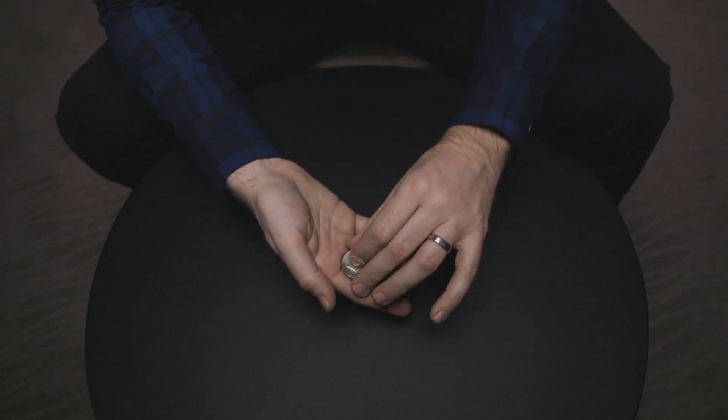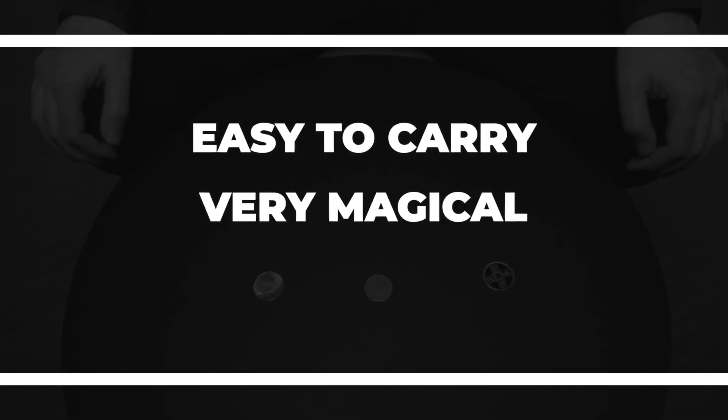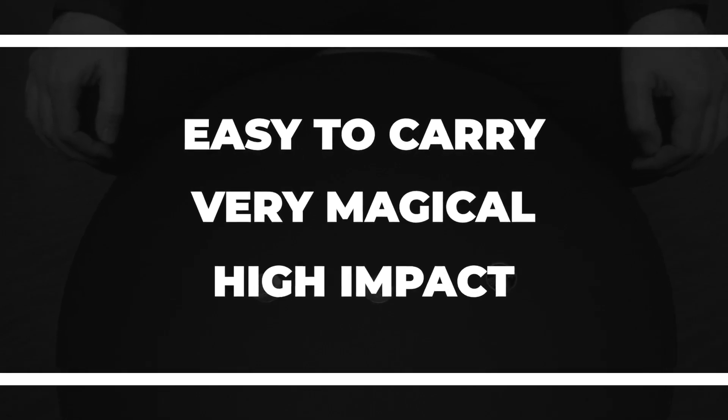Every walk-around magician knows that there are three important elements to every trick. It must fill up very little pocket space, it must have many magical moments, and most importantly, it must be incredibly strong. Carpenter Coins is the perfect choice.